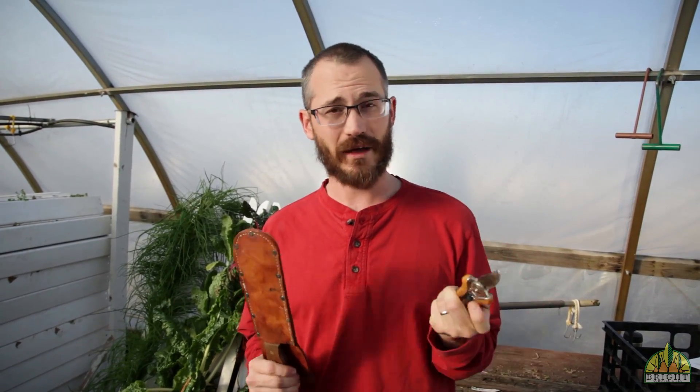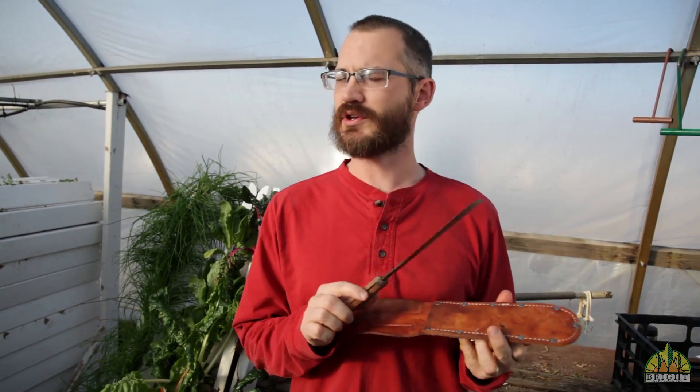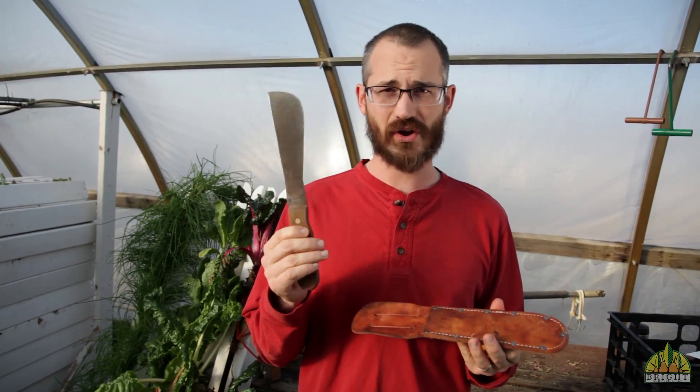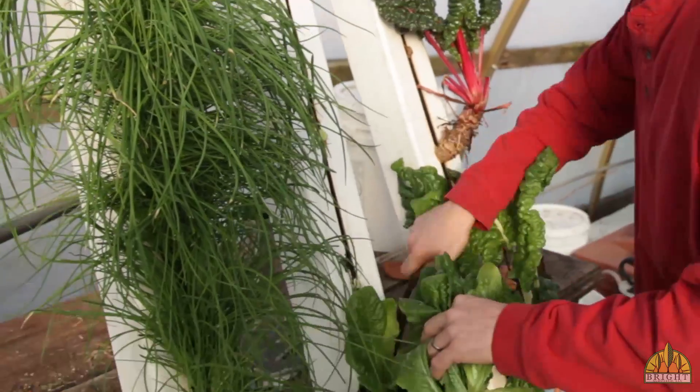These ones happen to be pretty small but they're kind of what we prefer around our greenhouse, and of course a harvesting knife — and this is what these things look like. You can use a regular knife but trust me, it's worth spending 15 bucks to go get a good harvesting knife. It's going to save you a lot of time and make your job a lot easier when it comes to lettuce and things that you harvest by the head.